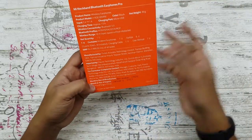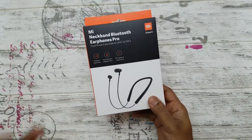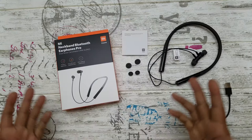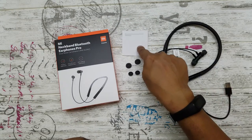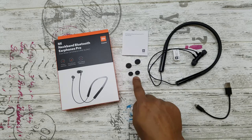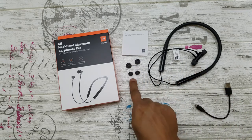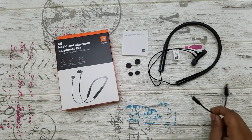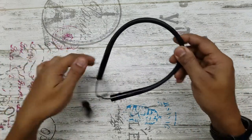Let's see what you get in the box. You get the earphone itself, a user manual, and two extra ear tips — you have the medium already on, plus a large and a small one. You also get a micro USB charging cable.